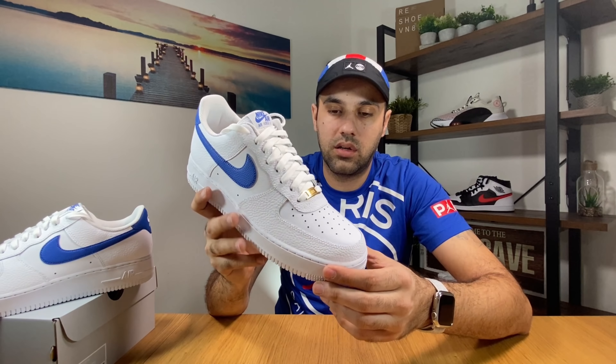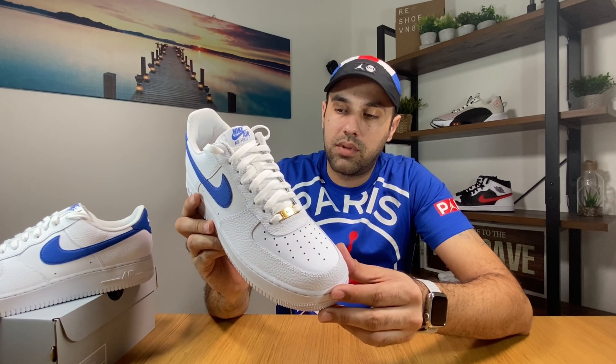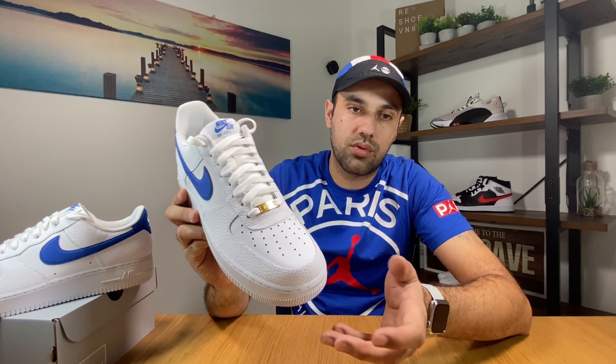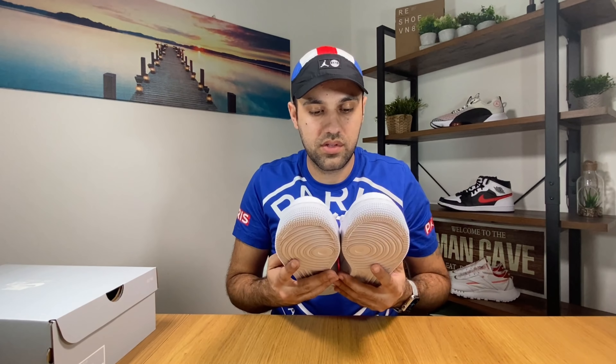As for the sizing, you should go half a size down. As I mentioned previously, I had the Nike React which I took in my normal shoe size and it was a bit too roomy inside, so I decided to take this one half size down and it's much much better. But that's because I have narrow feet — if you have wider feet you should stick to your actual shoe size. Overall they look very very nice and the leather material I would say is premium.